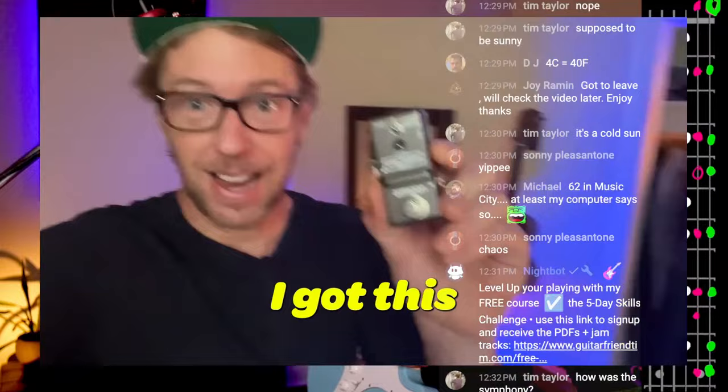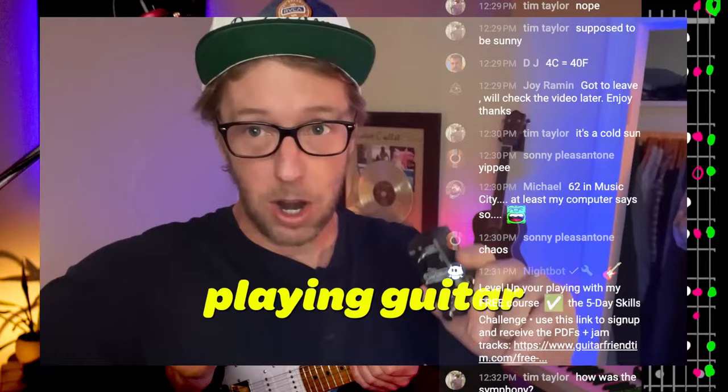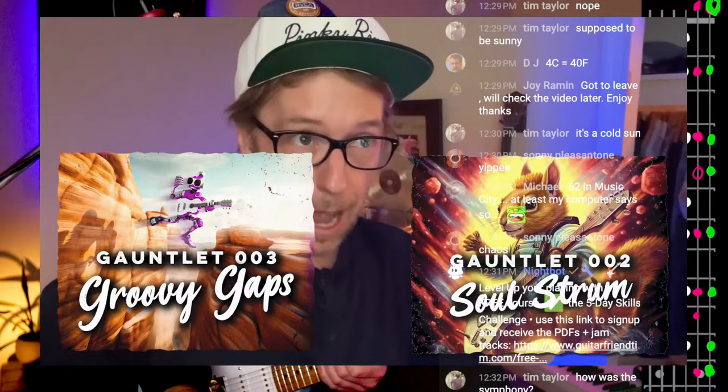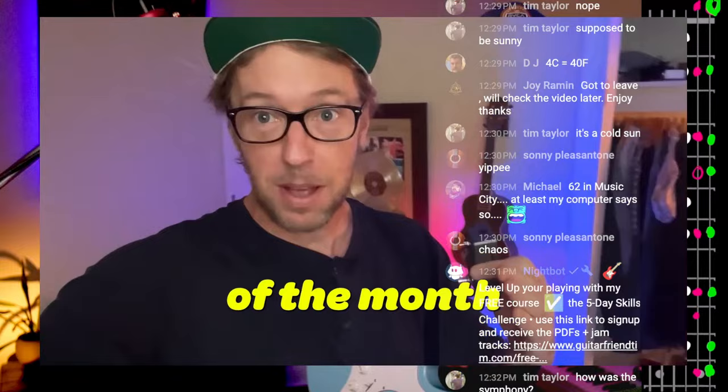Here's a quick summary of the Dare to Share challenge: I got a little loop pedal off Amazon for about 20 bucks to give away. Each time you post a video of yourself playing — limit three entries — from one of the three gauntlets: the Soul Strums, the Groovy Gaps, or the Funk Chunk. Play along with the backing track, either the parts that are written out or some parts you made up. That counts as an entry into the Dare to Share.